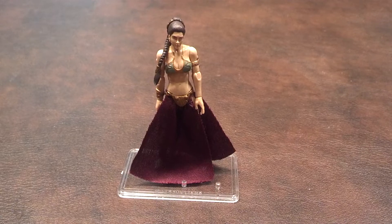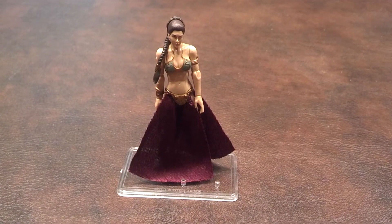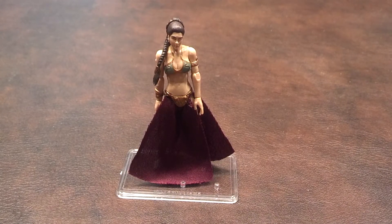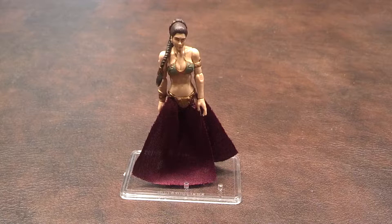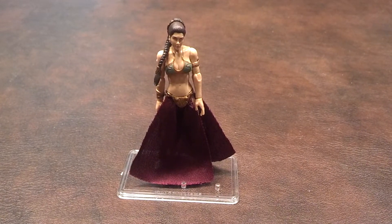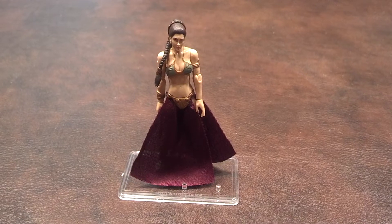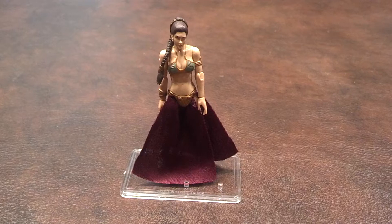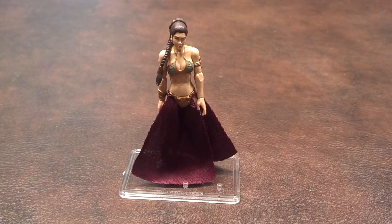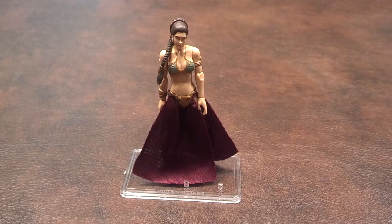The joints on the figure moved pretty well right out of packaging. I had no problem moving the head, shoulders, mid-abdominal crunch, elbows, wrists, hips, knees, or ankles. The only problem I ran into was getting her to hold the included staff accessory, as her right hand feels a bit fragile and the left hand is in an open position and cannot hold the staff accessory at all. I'll show you what that looks like in just a moment.